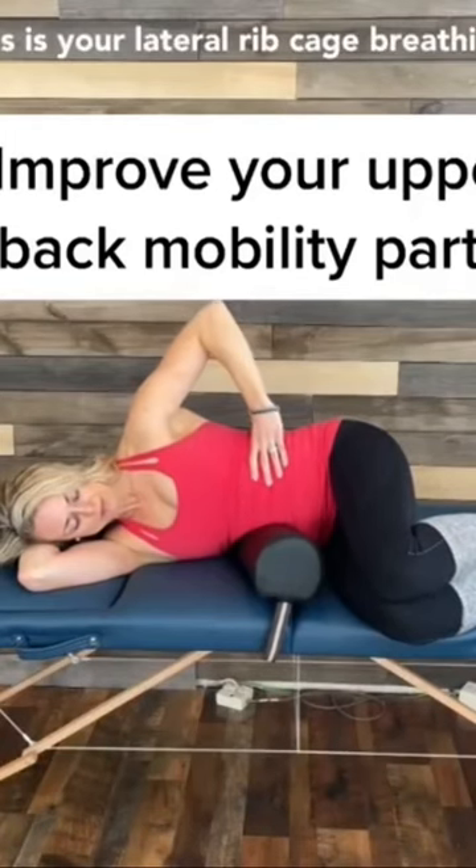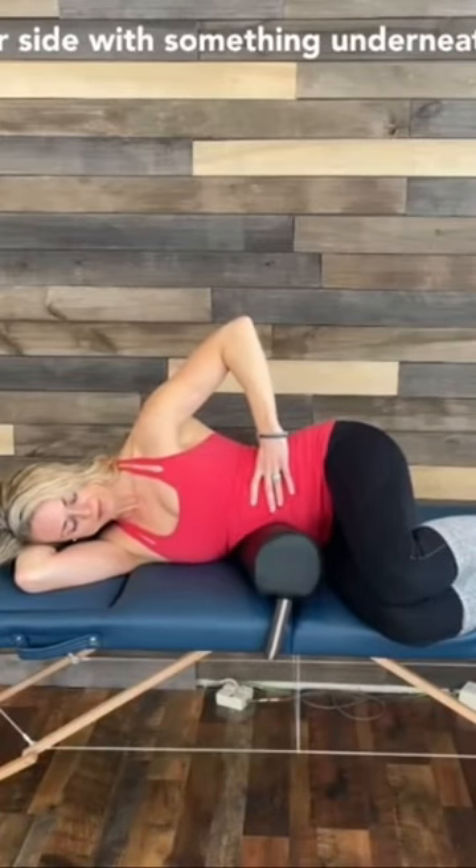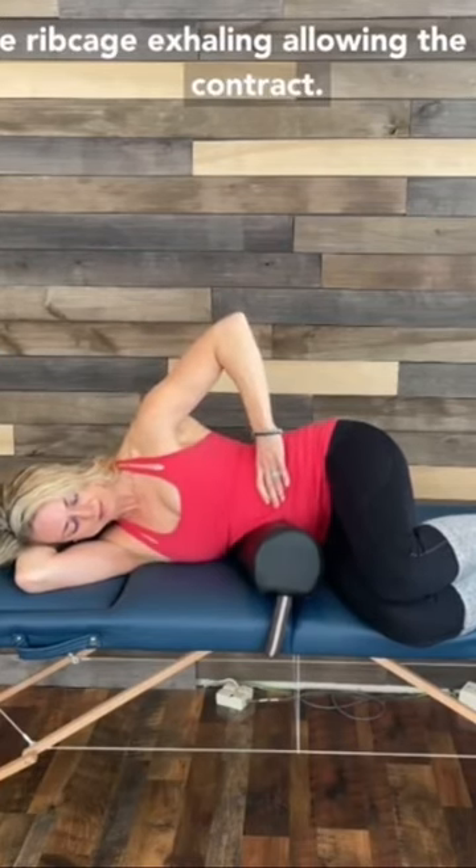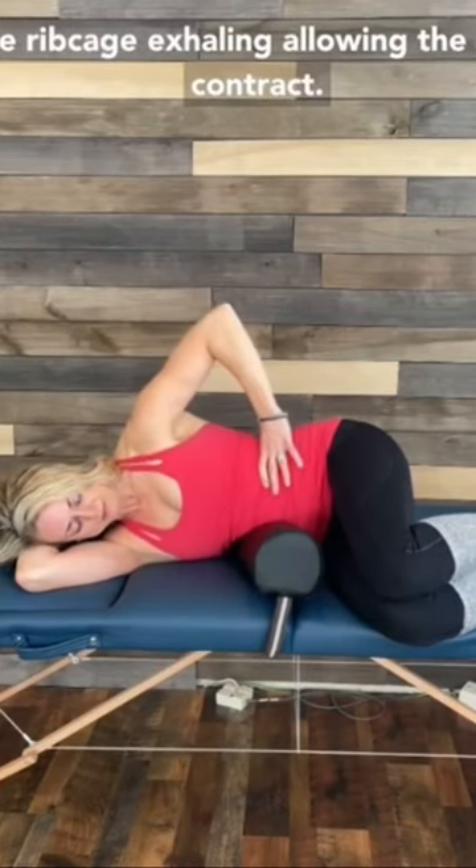This is your lateral ribcage breathing. Lying on your side with something underneath of your opposite side. Inhaling, breathing into the side of the ribcage. Exhaling, allowing the abdomen to contract.